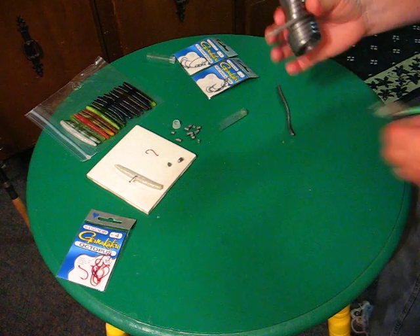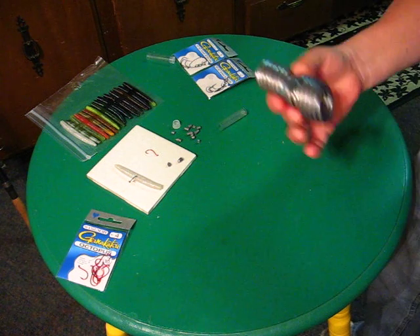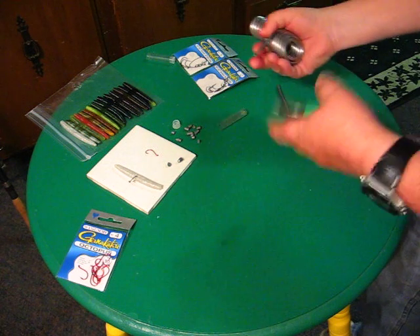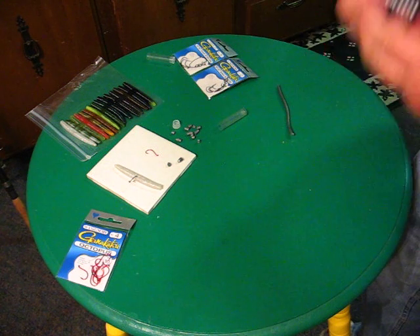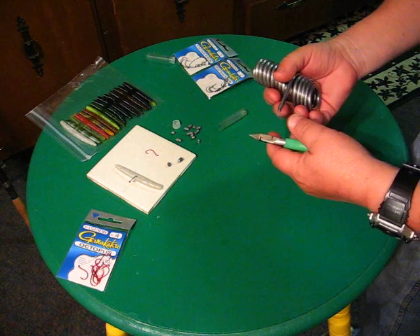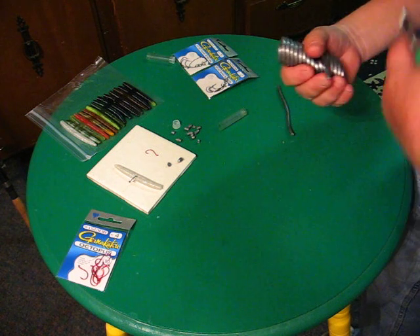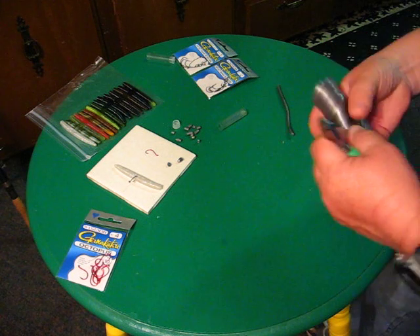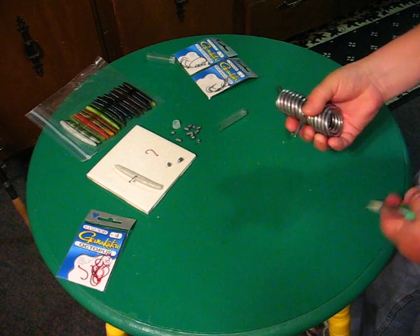Hi, it's X-Bass Guide again. This is how to make small weights for fishing Cinkos, Wacky Rigged or Texas Rigged. I use weight 80–90% of the time to get that lure down to where the fish are quickly so I can make more casts and put the lure in front of more fish — that helps me catch more fish. You don't want to overpower it, so a light weight is key.